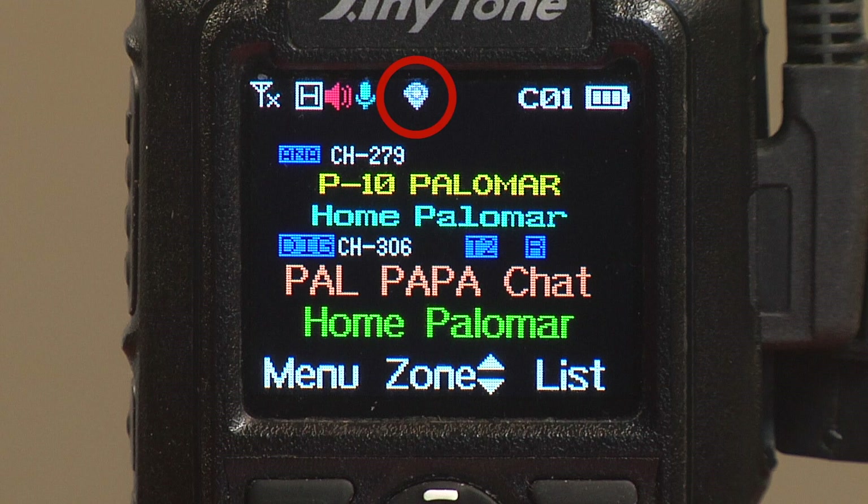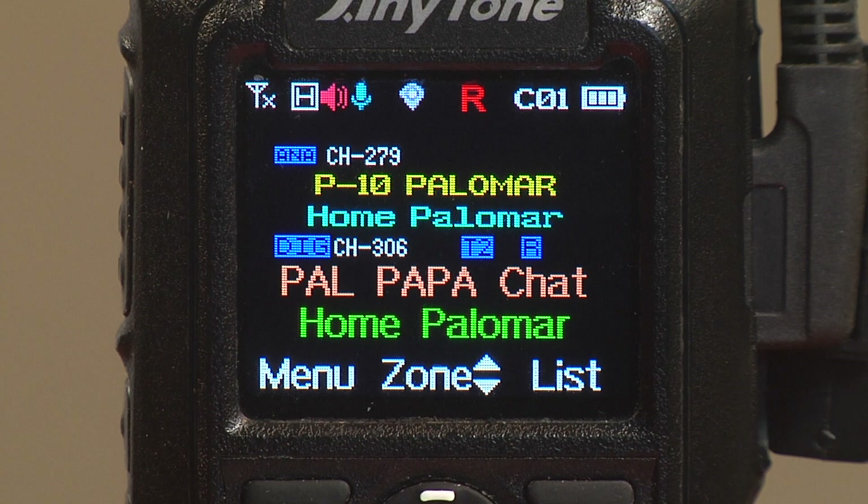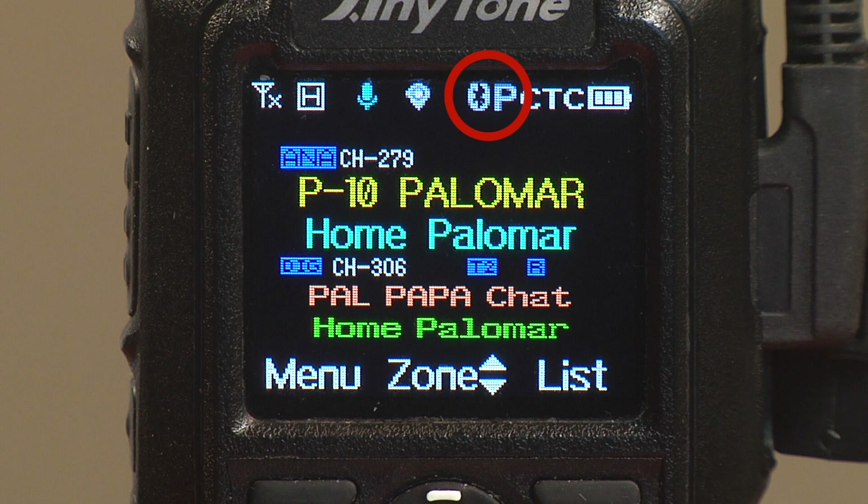The next icon is the GPS icon, and if GPS is turned on, you'll see this little icon appear in the center of the screen. If GPS is not on, this will not be here. Another icon I don't see very often is the roaming icon, indicated by a red letter R — you'll only see this roaming indicator if roaming is turned on in the radio. And one more icon that we rarely see is for Bluetooth: if you have Bluetooth turned on, this icon will appear, and if you don't use Bluetooth, you won't see this either.